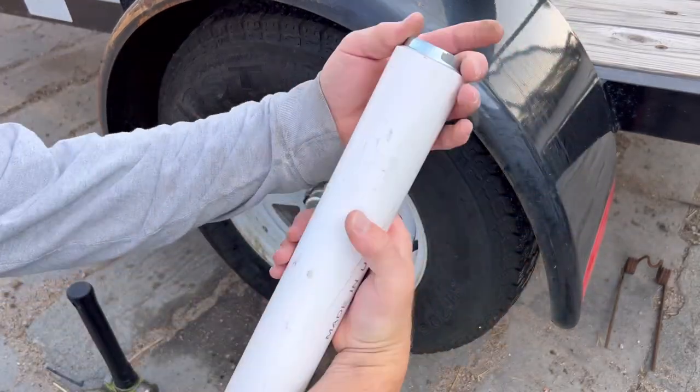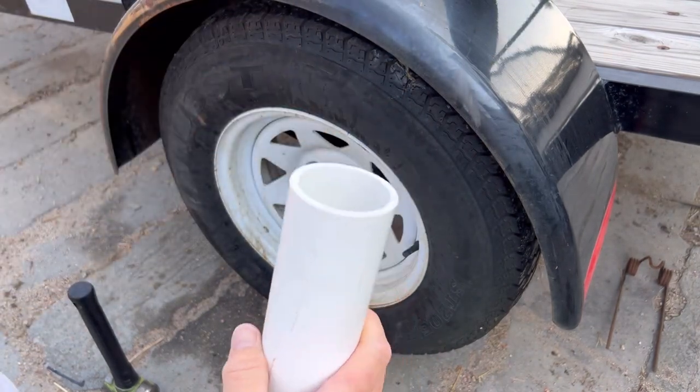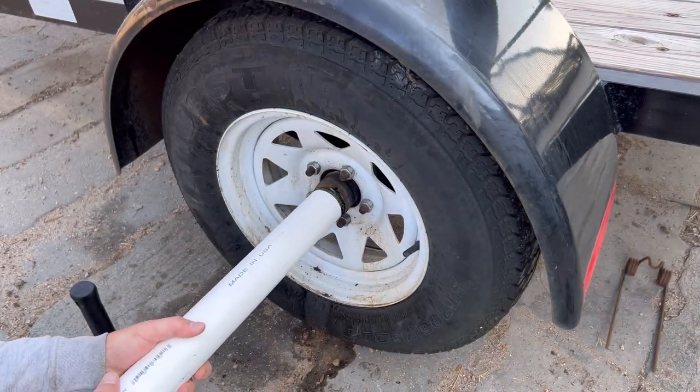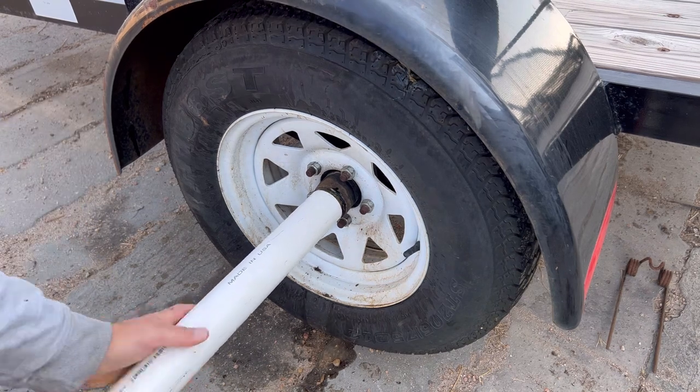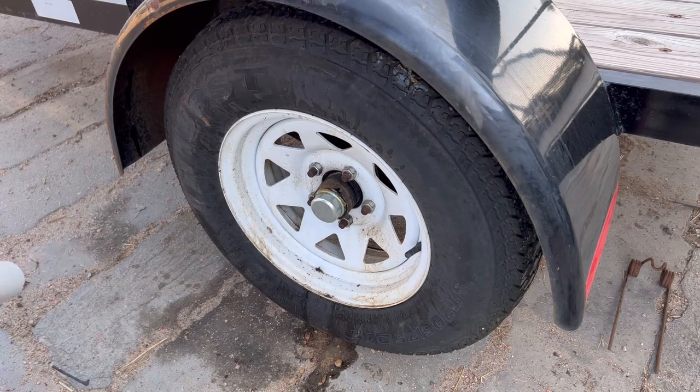Two inch PVC pipe — just like that. Fits right in there. Put it over it, center it up, smack it by hand. Done. You're welcome.